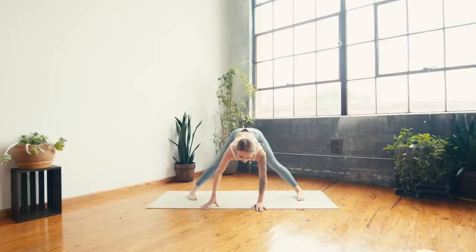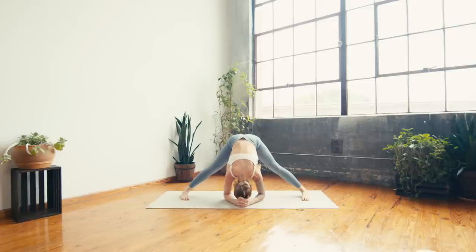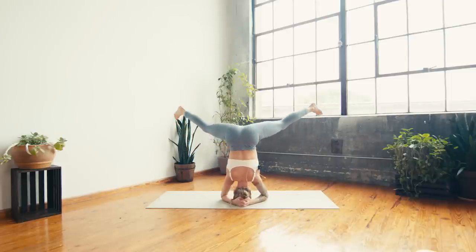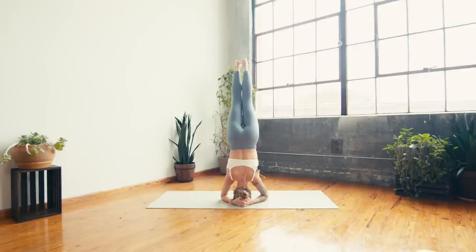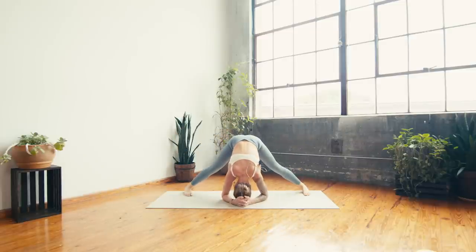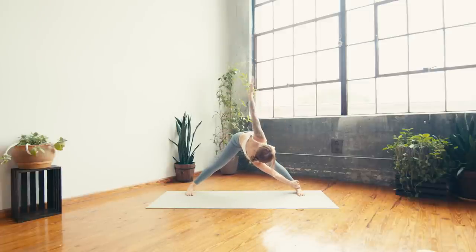Take a deep breath in and a deep breath out. Option to stay here, or if you would like another headstand — maybe go traditional this time, interlacing the fingers, grounding through the elbows, lower the head, then as you're ready lifting the legs up to the sky. Challenging yourself to come out slow and controlled when you're ready. Inhale to find a halfway lift, then exhale — right hand to left ankle this time, left arm lifts to the sky. Take a deep breath in, reach the crown of the head forward. Breath out — can you rotate even more?